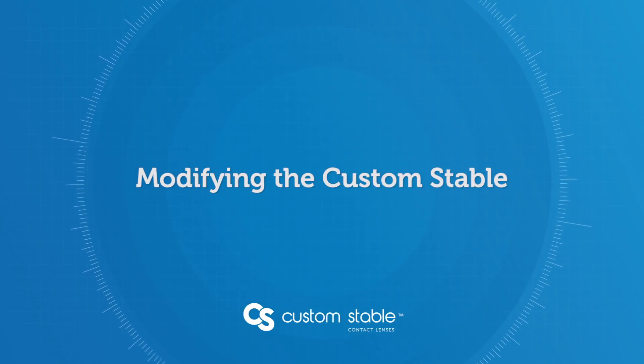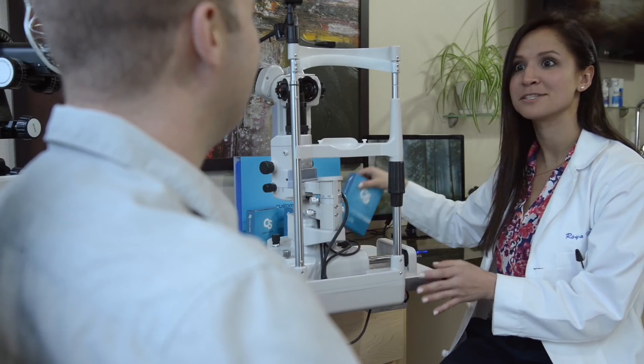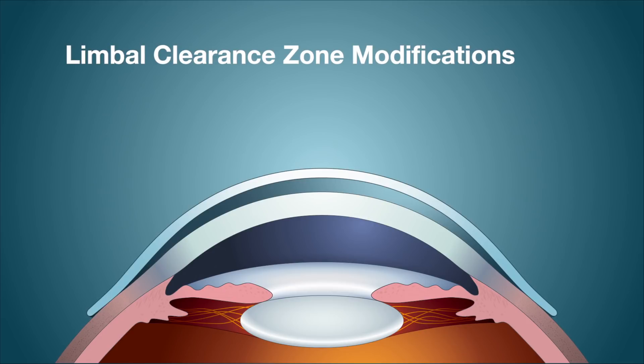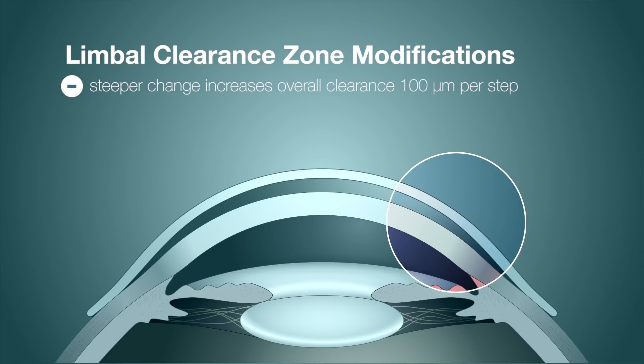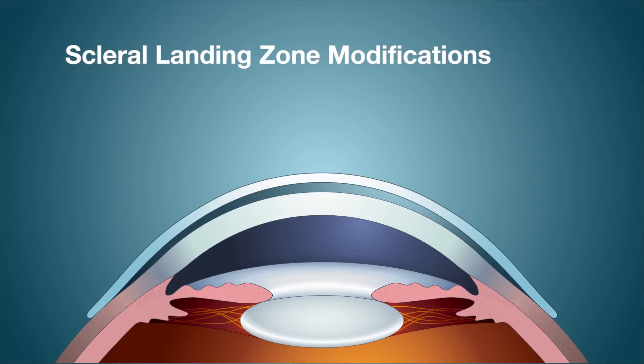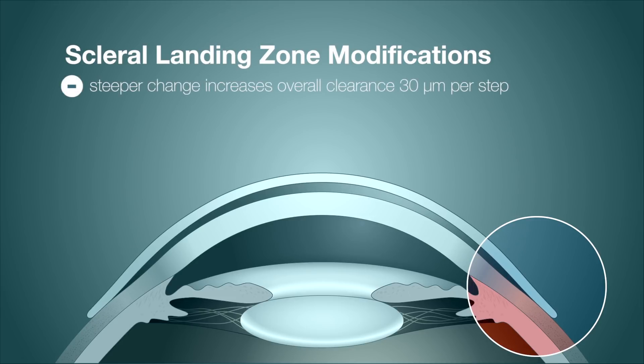The Custom Stable has a very easy modification system. By indicating flatter or steeper steps, you can alter both the limbal clearance zone and the scleral landing zone to get the perfect fit. A flatter change to the limbal clearance zone reduces limbal clearance, reducing sagittal height and overall clearance by 100 microns per step; a steeper change tightens the scleral landing zone. Similarly, a flatter change to the scleral landing zone opens it up, promoting scleral alignment and reducing blanching, while a steeper change tightens it to control excessive movement and stop tear exchange.